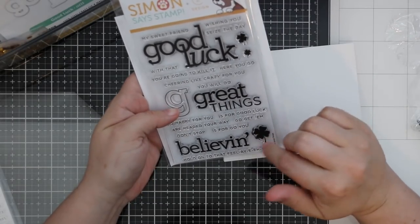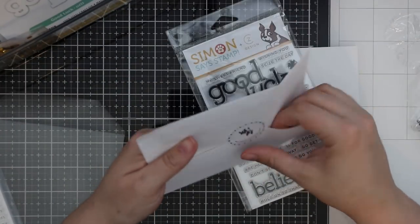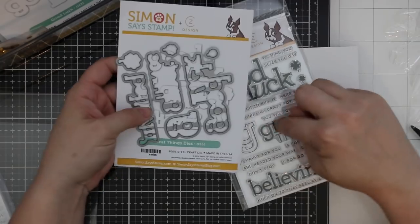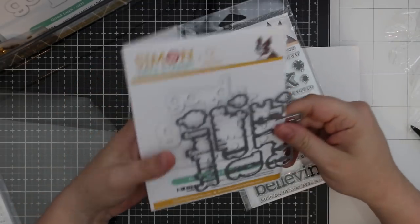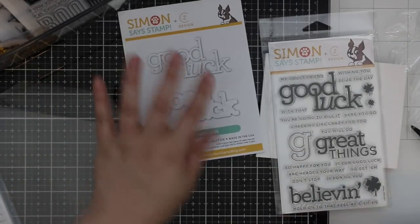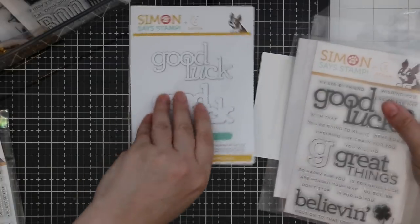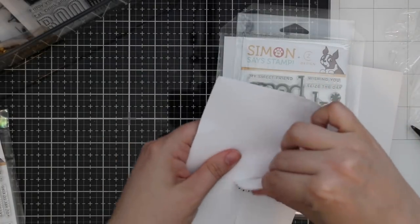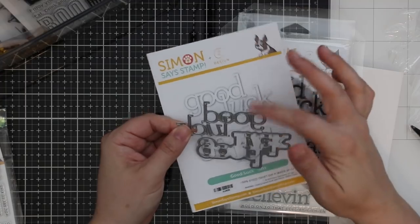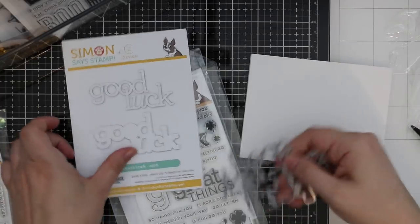Good luck, great things, and G is for go you. There's a coordinating wafer die set that will cut out the stamped sentiments and the cute little shamrocks and whatnot with a bit of a border. There's also an individual good luck die set — always super popular. You've got the word die and the outline die so you can use either or stack them both together. A nice perfect size that coordinates with everything.